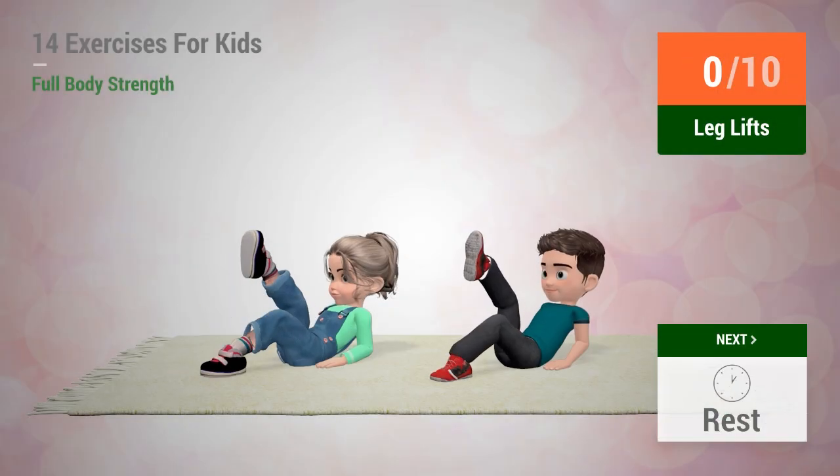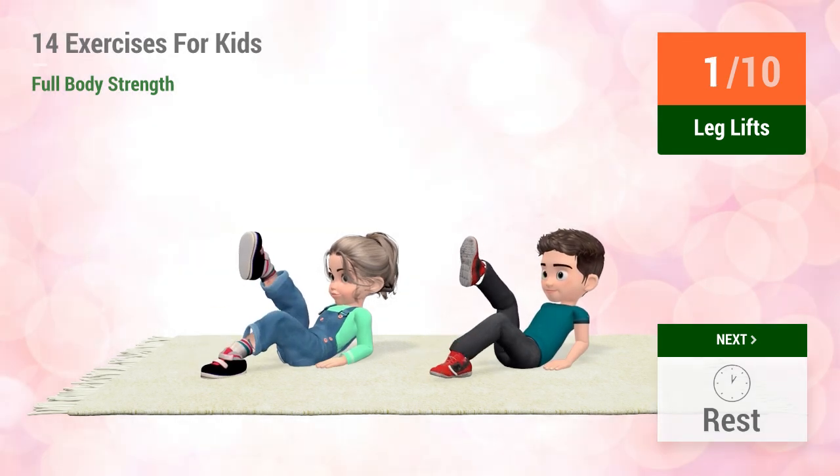Up next, Leg Lifts. In 5, 4, 3, 2, 1, go! 1, 2, 3, 4, 5, 6, 7, 8, 9, 10.